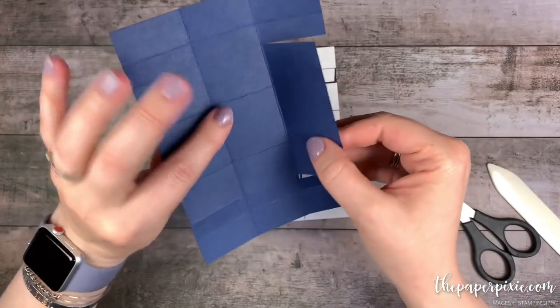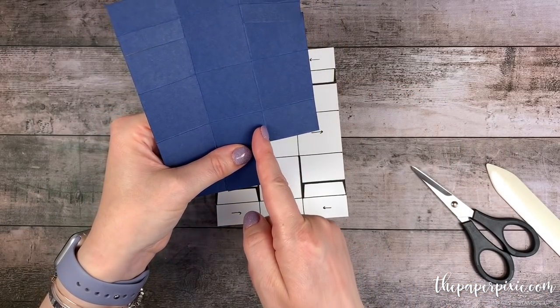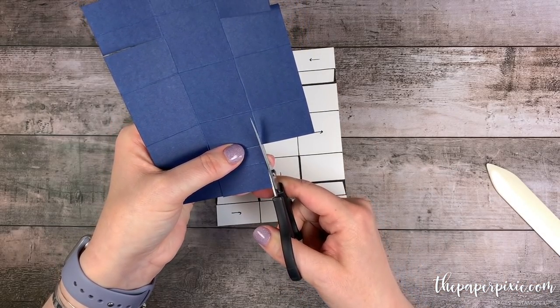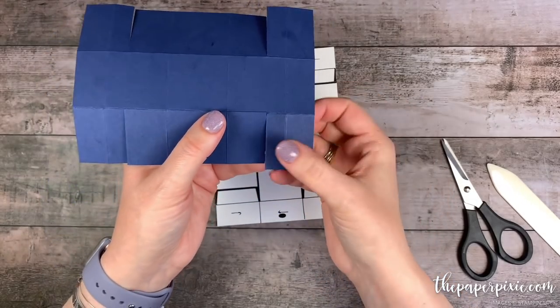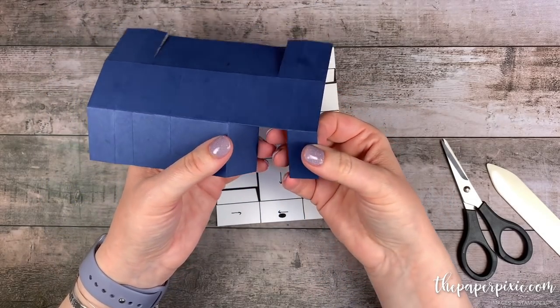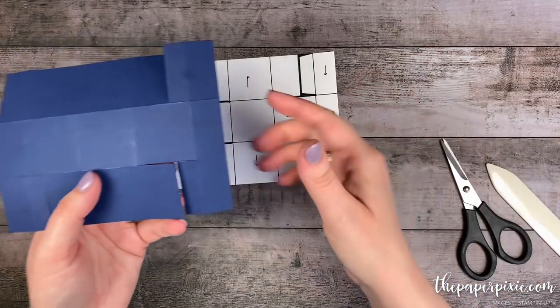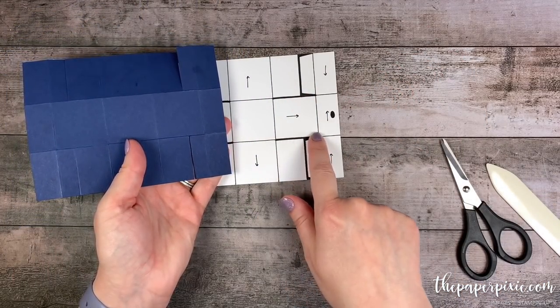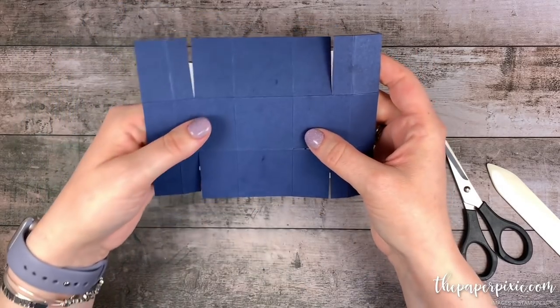I just flipped my paper over, folded this out of the way, and cut just up to that horizontal score line. So what you end up with is this barn door effect — and that's exactly what we wanted to cut away. Showing the template one more time: we cut here and on that short score line. That's it, so I'm going to go in and do the rest of those.